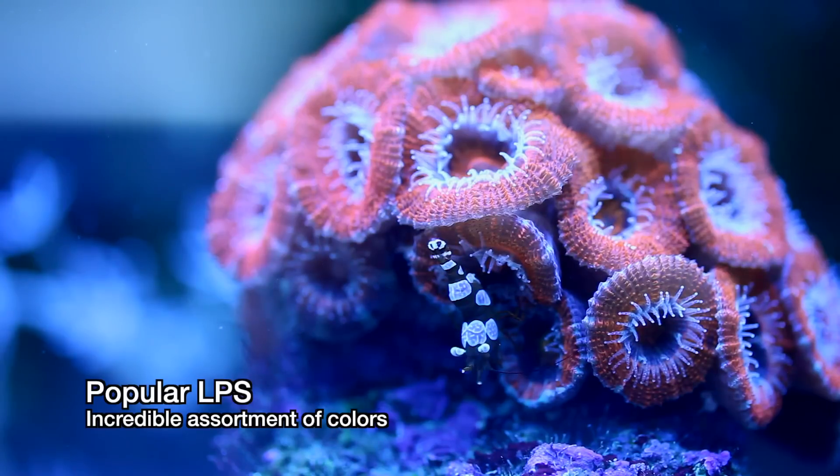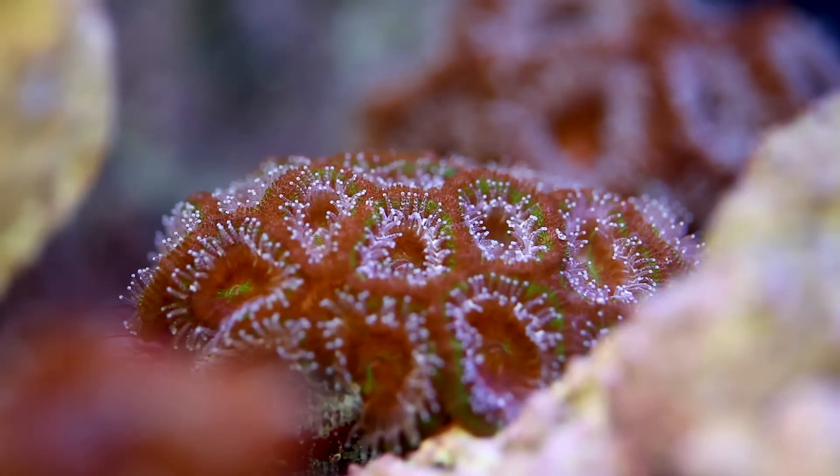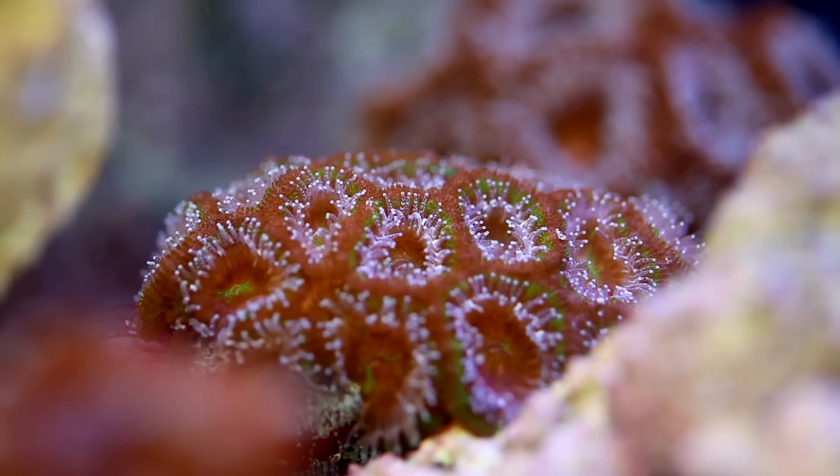In fact, they can be propagated so easily that I thought they would be pretty much as common as Xenia by now. Suddenly though, many hobbyists started losing theirs. Half of this video is going to cover propagation, but the other half is going to be on care tips. At one time, we had about 50 different types of Acans at our greenhouse, and some of them didn't make it.